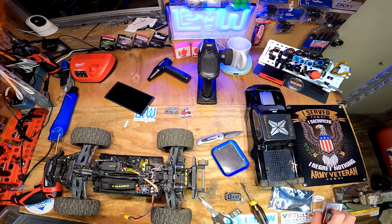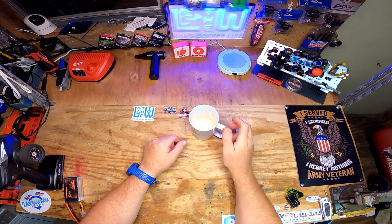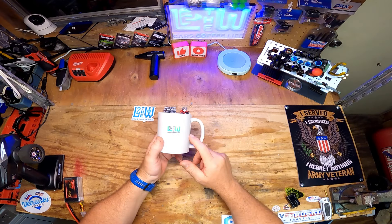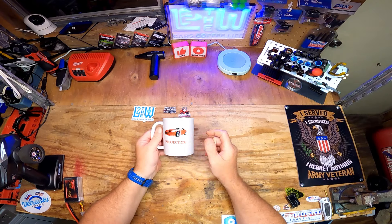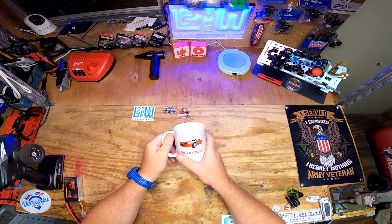Moving right along. We are out of coffee so I guess it's time to wrap it up. Check it out - L to the W merchandise, you can get it at the Teespring store. This is now a collector's item - I no longer have the Project Z28 merchandise out there.